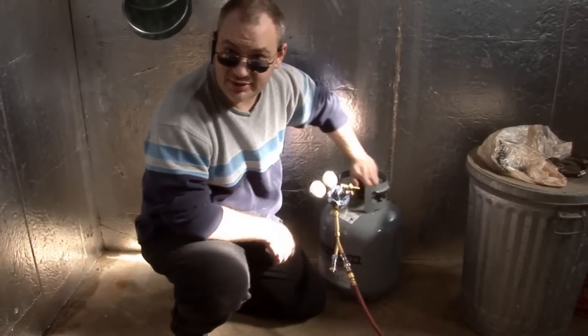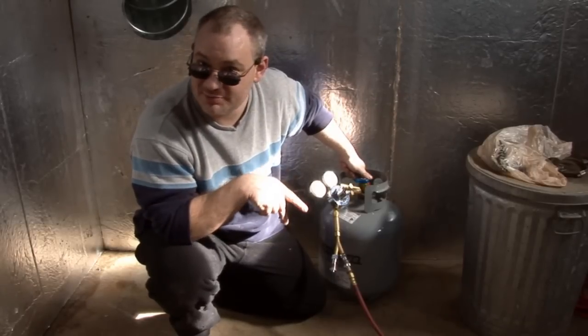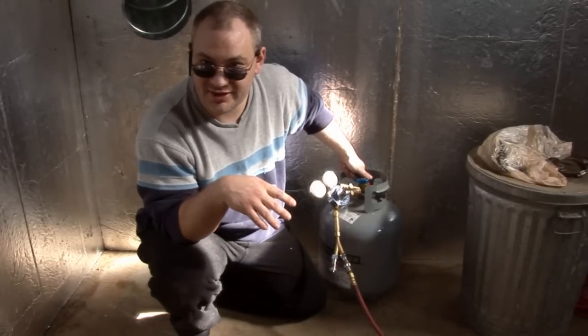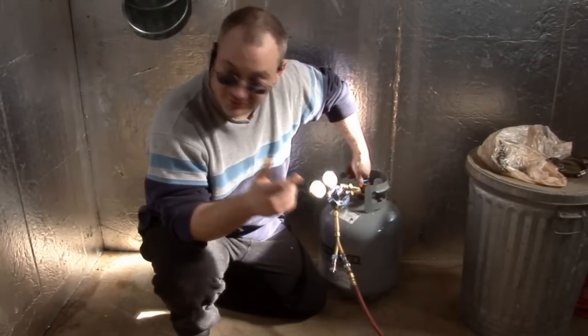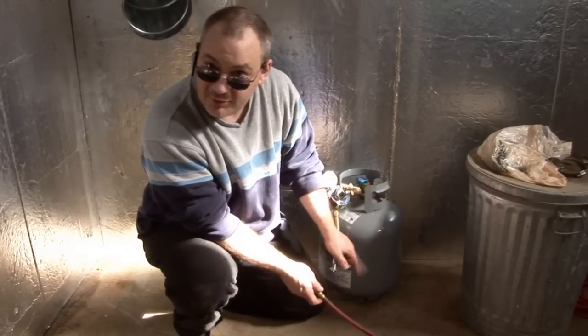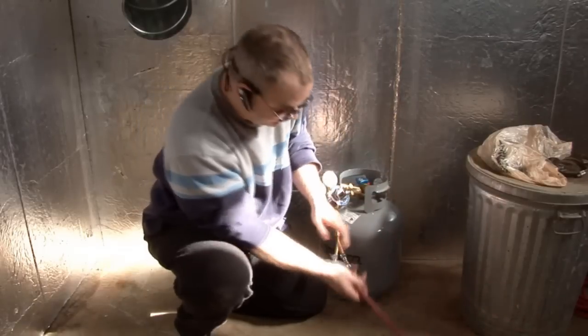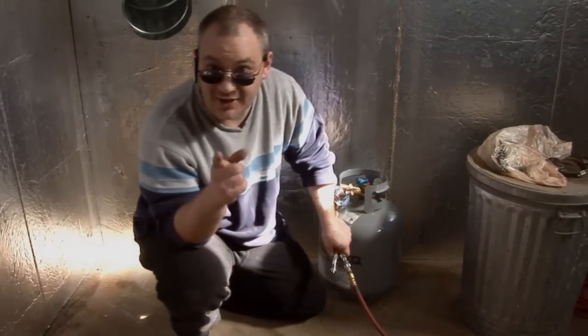The best part about quick connects is that even if you have two, they self-seal. So you can run one torch with a splitter and always be ready to hook up a second. When you're done, turn everything off, press outward on the little ring, and your quick connect disconnects — ready to go until you're ready to fire it up again.